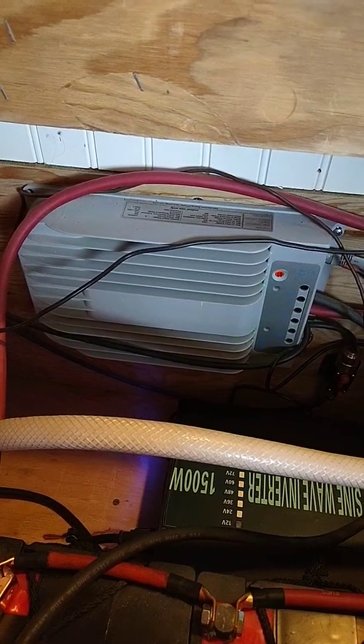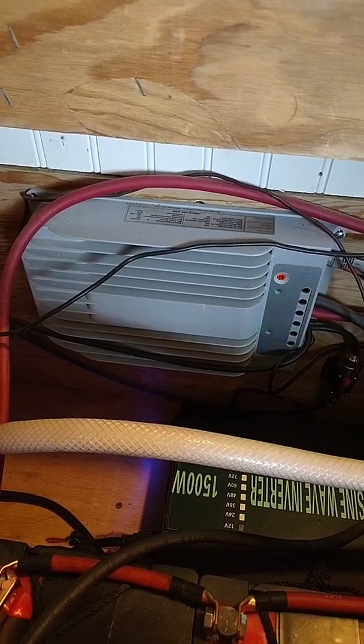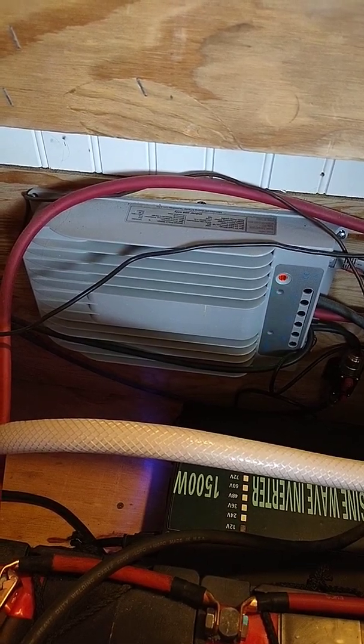Hello everyone. I just wanted to quickly show off my solar power system that I've been using to power my off-grid home for the past five years.